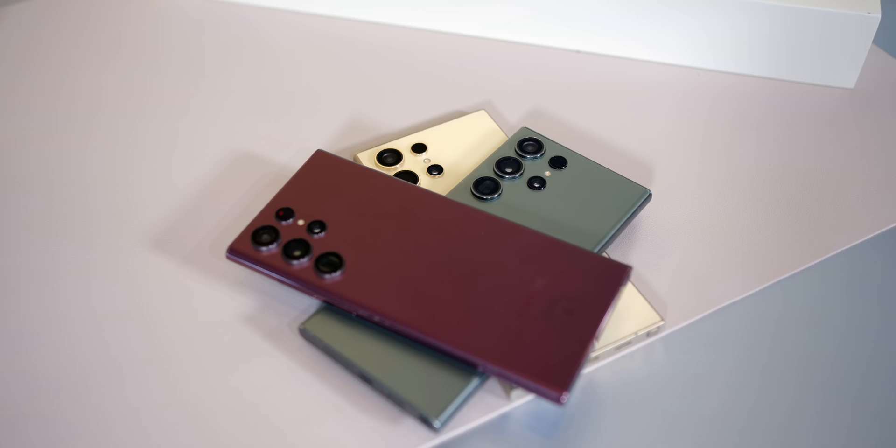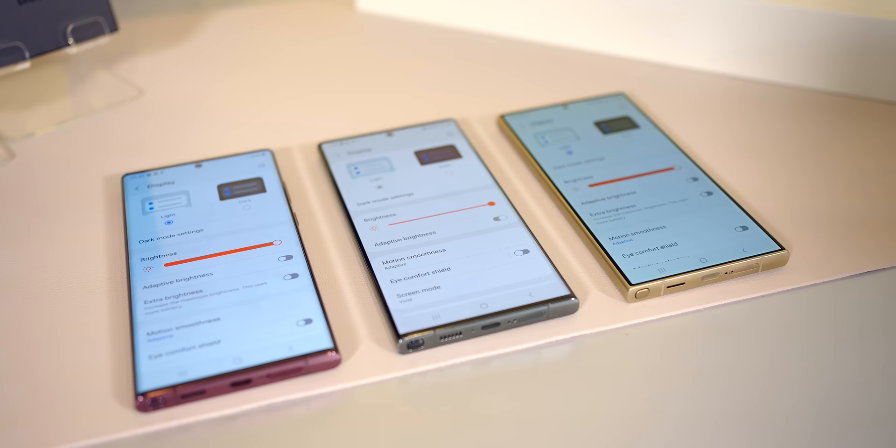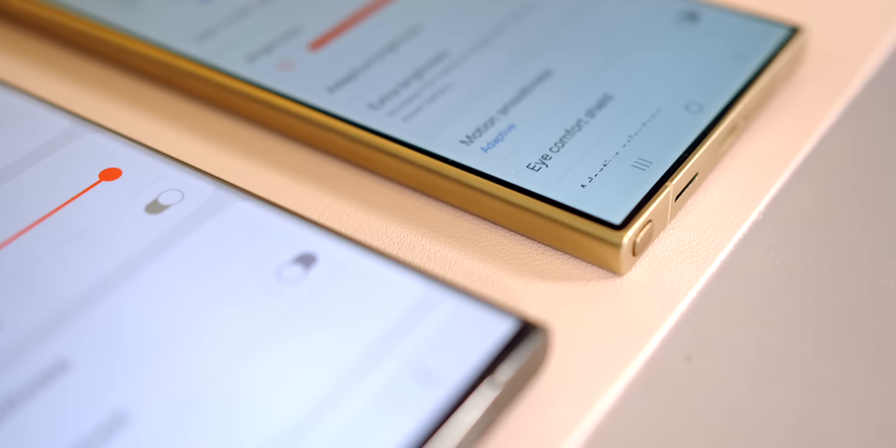These three phones look incredibly similar at first glance. When we first put all three phones down next to each other face down, we had a hard time telling them apart. However, when you flip the phones over, it's very easy to tell the Galaxy S24 Ultra apart because of the three phones, it is the only one with a flat display.